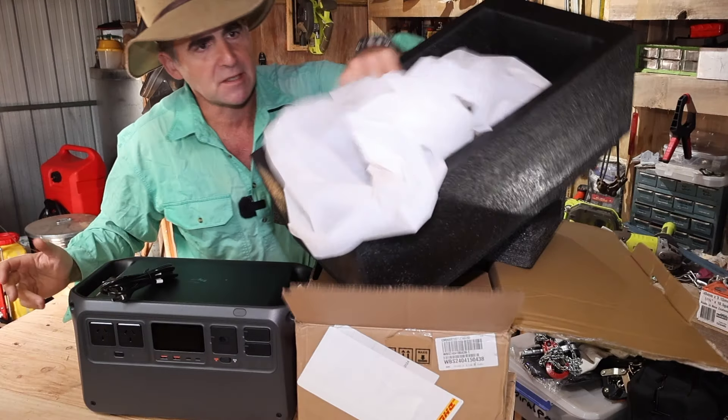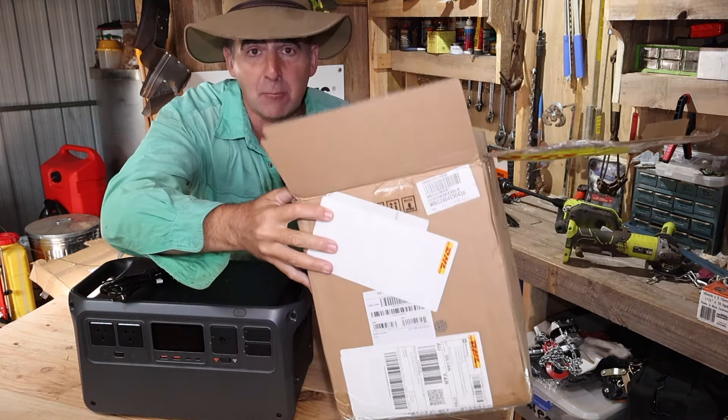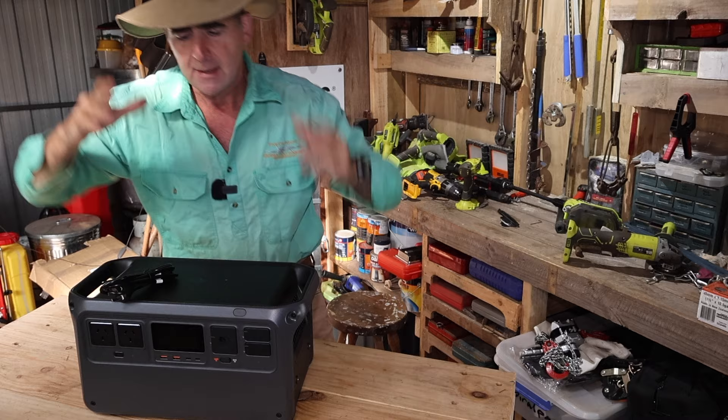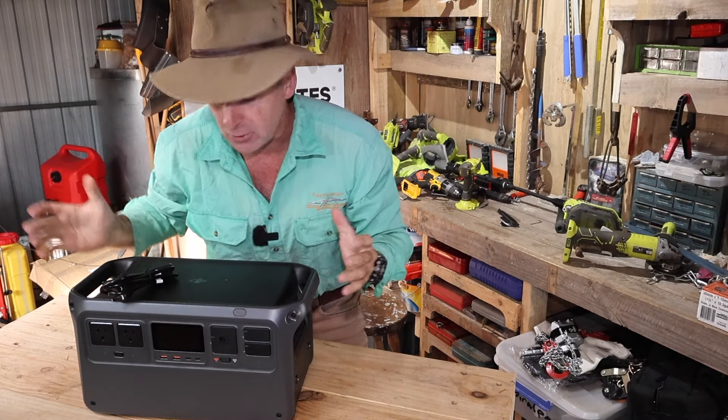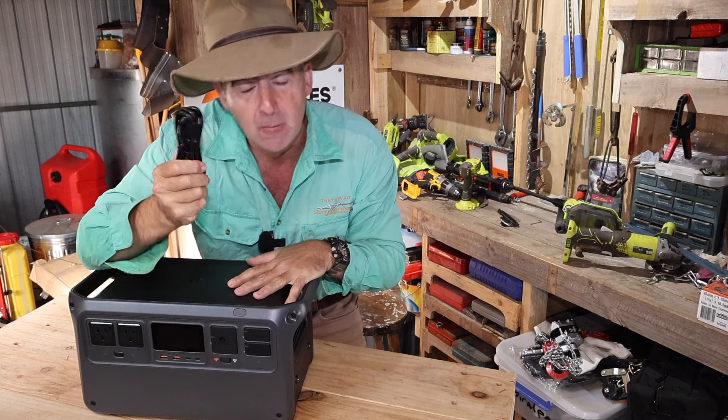Packaging-wise, you get your usual bits of foam and plastic bag. At least the cardboard box is recycled. What's most impressive is that all you get in the box is your power station and a wall socket cord.